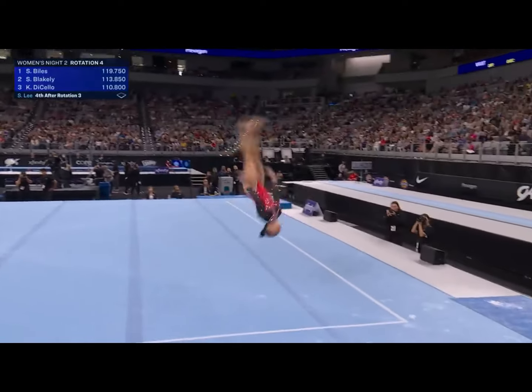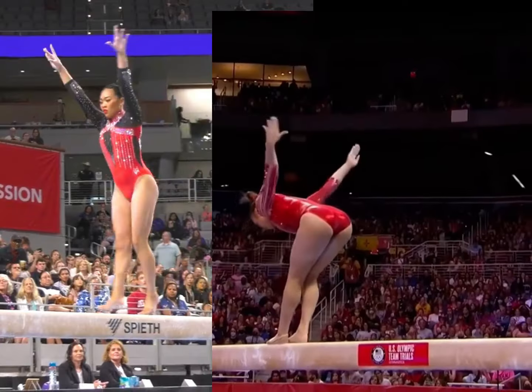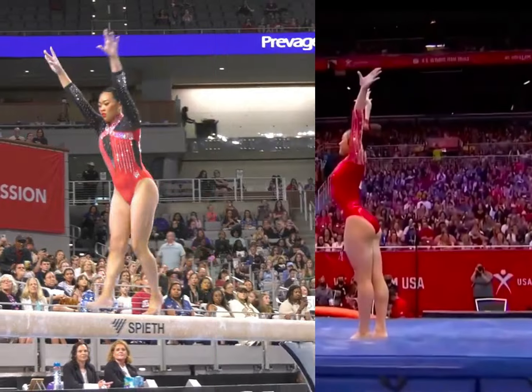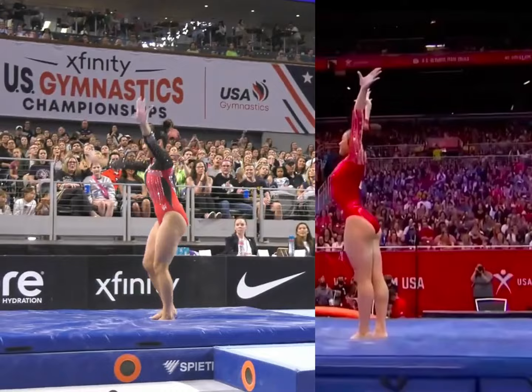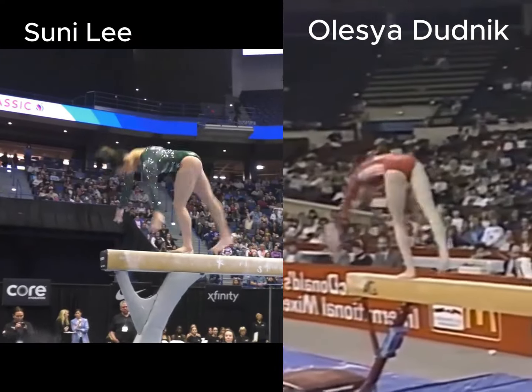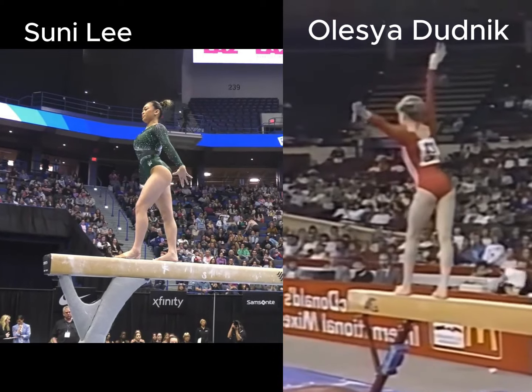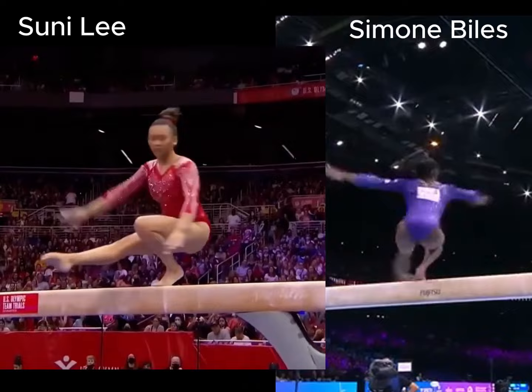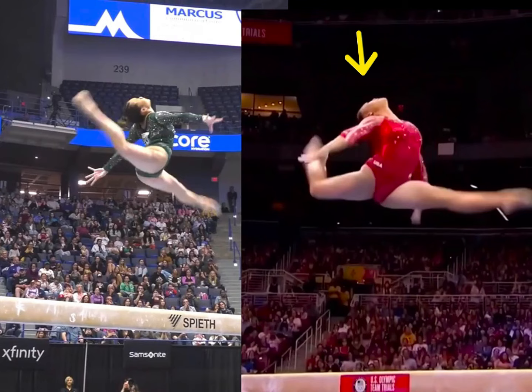Welcome back everyone. The National Championships just finished on this Olympic year 2024 and the Olympic Trials are just three weeks away. I was at the National Championships and saw a lot of great gymnastics. I'm intrigued with comebacks, as gymnastics is a very difficult sport to come back to after you've taken time off. Suni Lee is in the middle of a very successful comeback and I've already done a couple of analysis videos of Suni Lee, which I'll include at the end of this video.